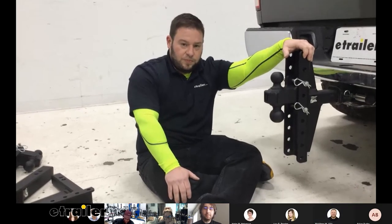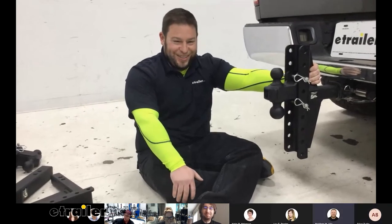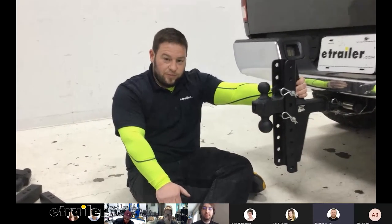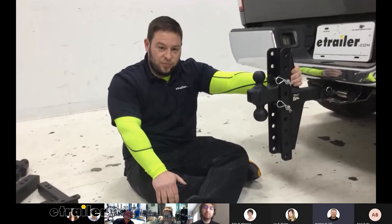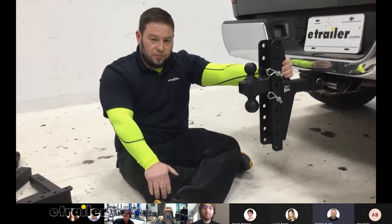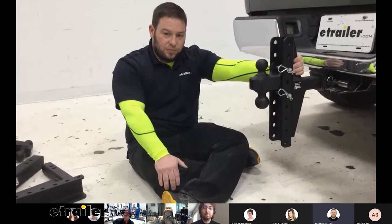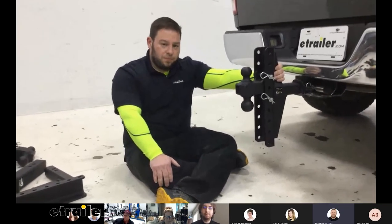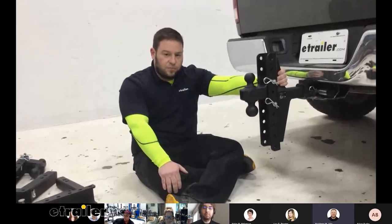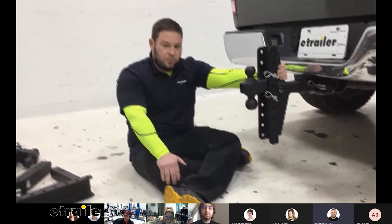A lot of people that tow frequently, especially in a small business, are going to have multiple vehicles. And if those hitch sizes are the same, you can just move the ball mount to a different vehicle. With one this adjustable, it can work with multiple vehicles depending on how high they ride or the load they're carrying. It just gives you more options when you have the drop and rise like this one. That does it for a look at the Extreme Bulletproof Hitch ball mount. Hope this helped, thank you very much.